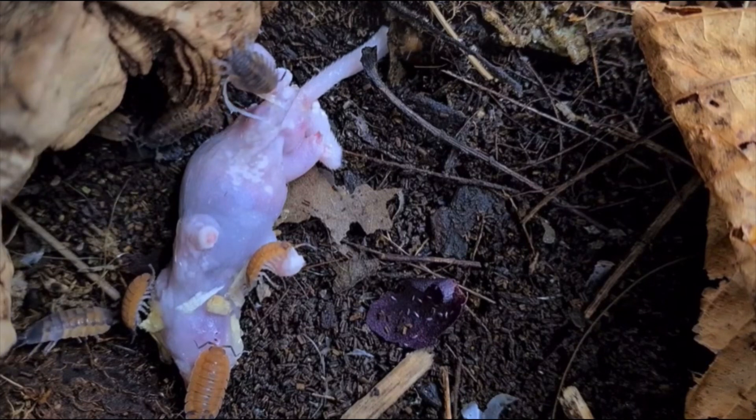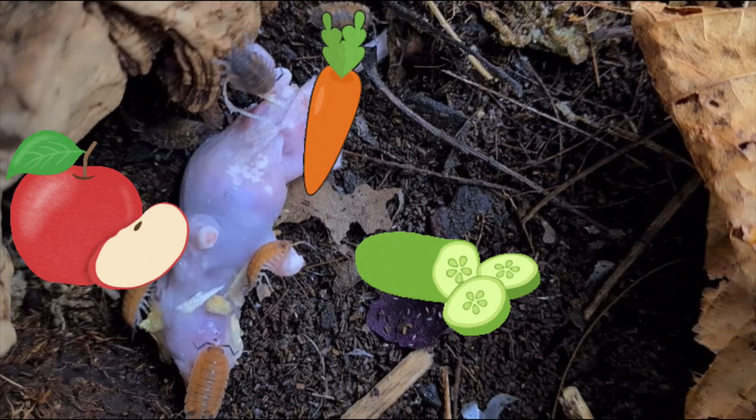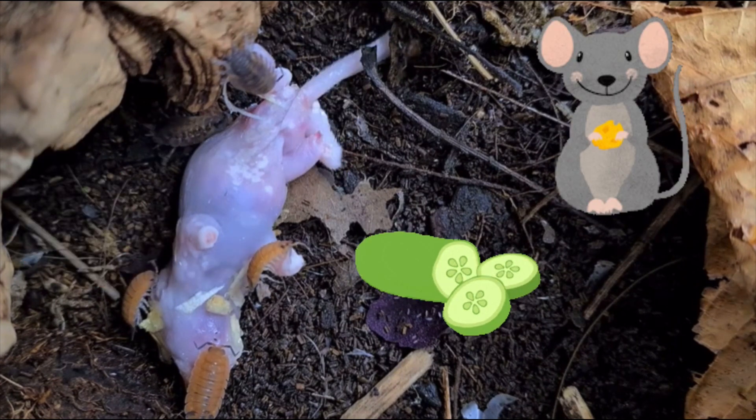Porcellio scaber are not picky eaters and will basically eat everything from apples, carrots, and cucumber to little animals — alive.